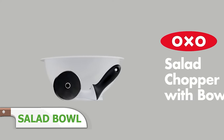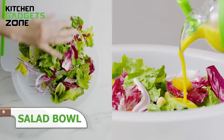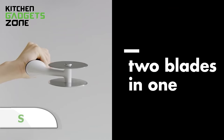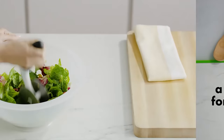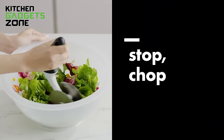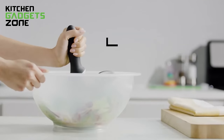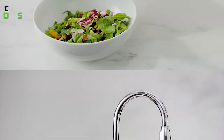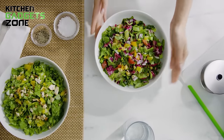The OXO salad chopper with bowl simplifies salad preparation by combining the chopping and mixing steps into one convenient tool. The stainless steel blades effectively slice through lettuce, vegetables, cheese, and fruit, while the soft, non-slip handle provides a secure grip. The bowl's continuous curve ensures constant blade contact for efficient cutting, and its rim serves as a grip for rotating while chopping. With a generous 5.5-quart capacity, this chopper and bowl set streamlines your salad preparation, saving you time and effort in the kitchen.